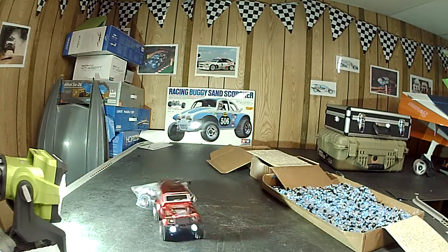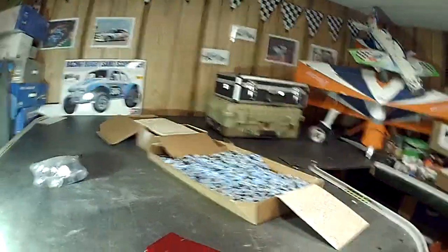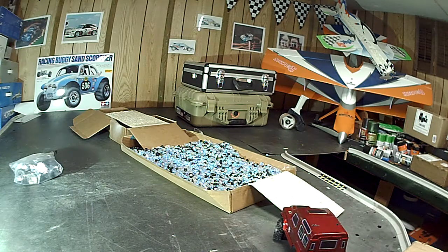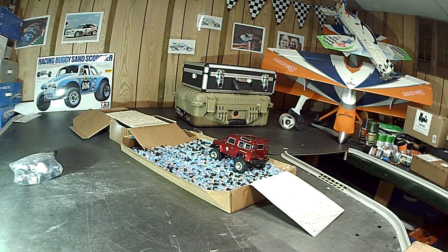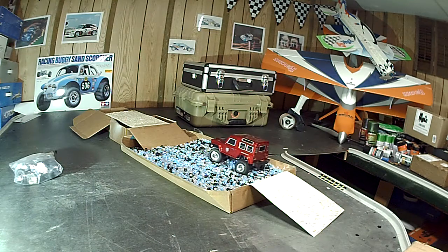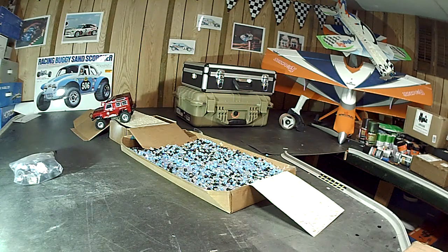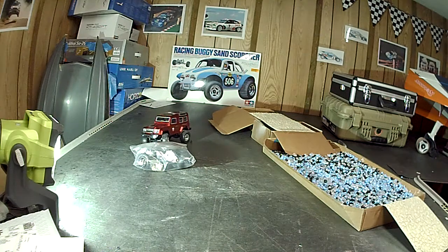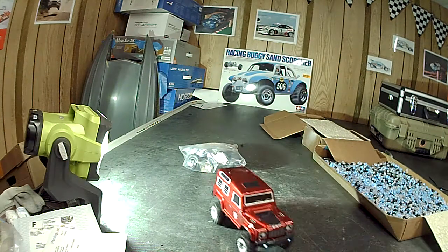One more lap through the water. These beads are just smooth craft-store beads — they simulate a slippery surface like water, giving it a little challenge. There we go, back around. Nice articulation, tires don't seem to rub too bad on the body. Oh boy — nice little save there!